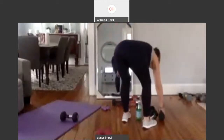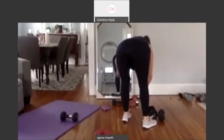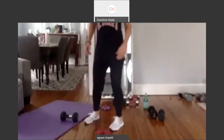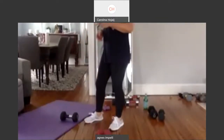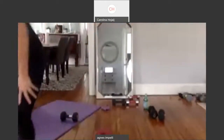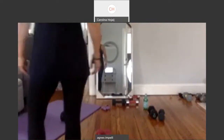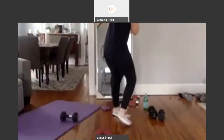Drop it down. Get water whenever you need it. We're going to go straight to the triceps and then we're going to do some squats. Then we'll come down. Let me check the time — we're doing good. So grab some weights — tricep kickbacks.